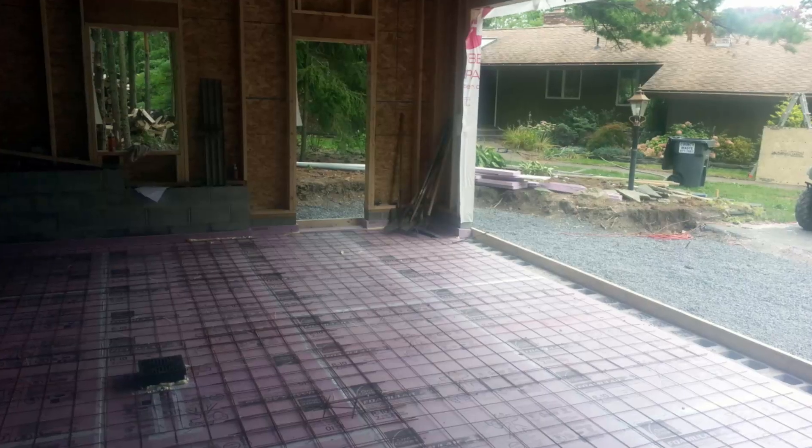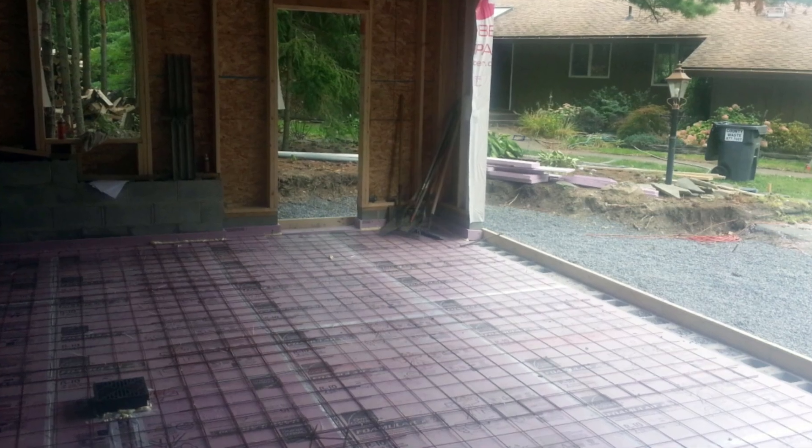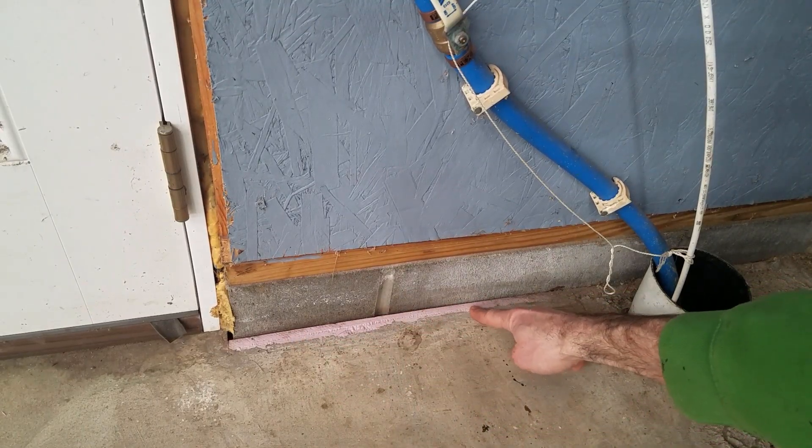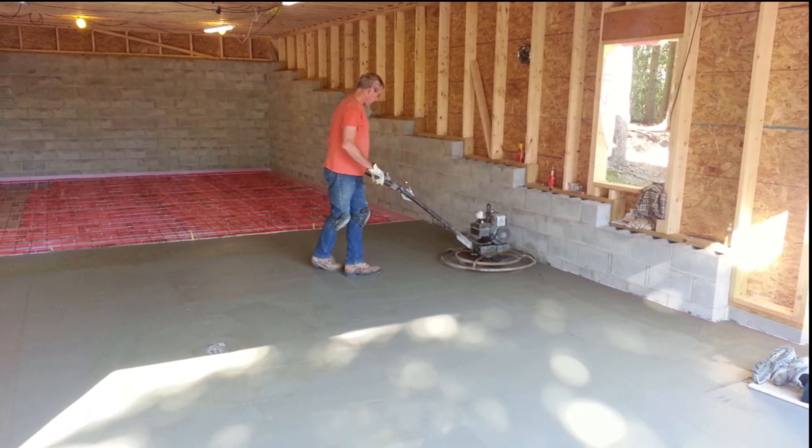I began by placing 2 inches of foam on the floor, taping the seams, and installing 1 inch around the perimeter to isolate the slab from the ground and foundation. Then I attached oxygen barrier PEX in 4 loops of 250 feet each to the wire mesh and poured the concrete.